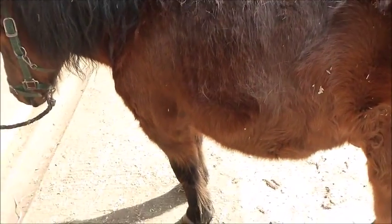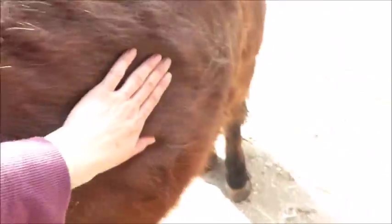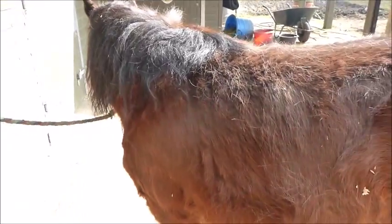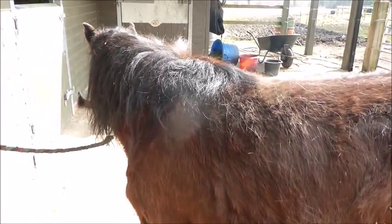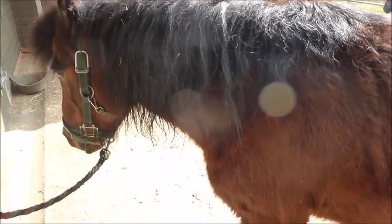He's a native pony and he's not fat at the moment. He's got a lot of hair, but I can still just feel his ribs. Anyway, I'd better put him back in the field as he's being a little bit left out at the moment — he doesn't feel special being in; he feels left out because he's not in the field with the others.